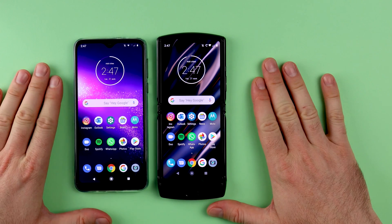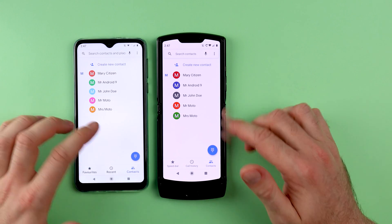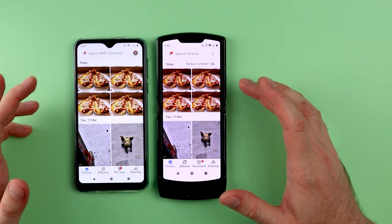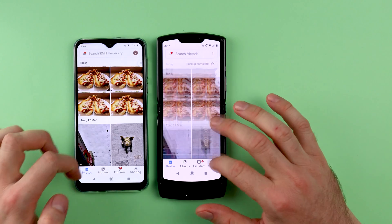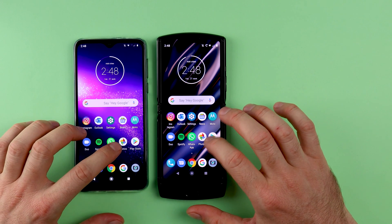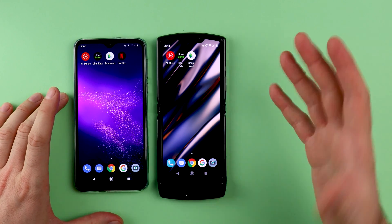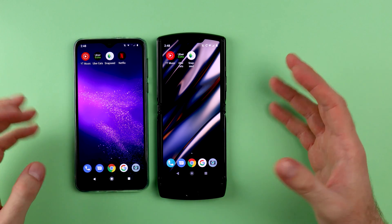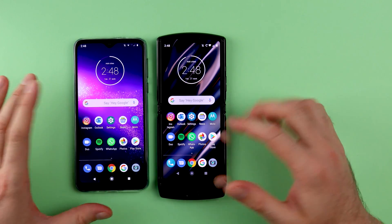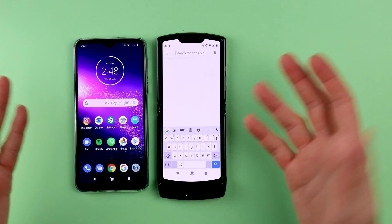Once the phone has completed the restore from the backup, you can check to make sure your data is there. Under Contacts, you can see that contacts are synced through. All the photos have come through as well because they were backed up to Google Photos, and all the apps have been installed on the new phone. If some apps are missing, this can happen due to security settings — banking applications sometimes don't restore. In that case, go to the Google Play Store, search for the application, and download it from there.